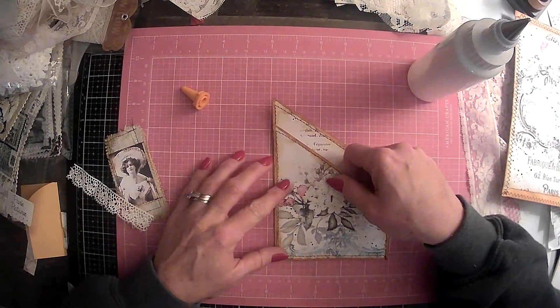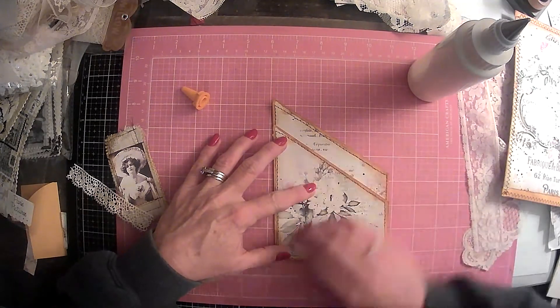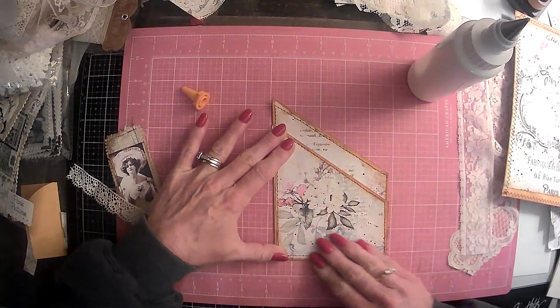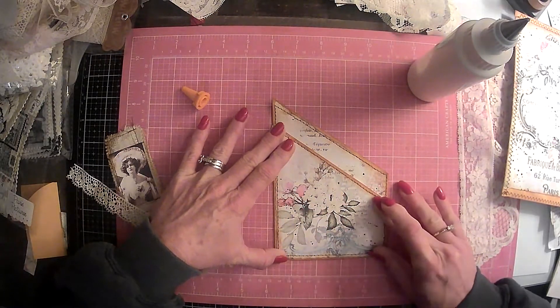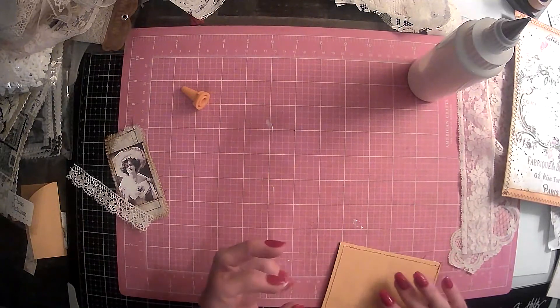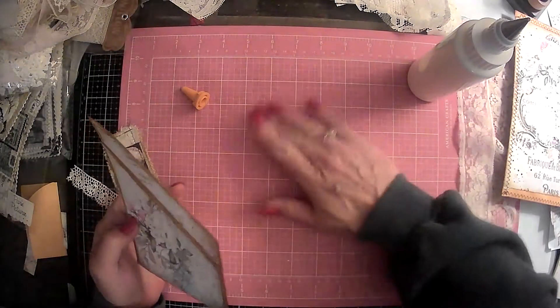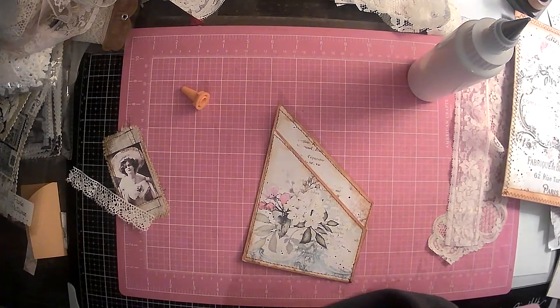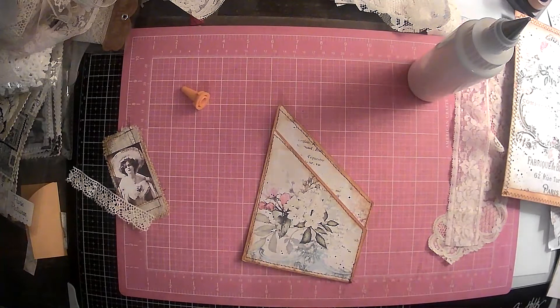This is just going to lay right on the top of here, just like so. Get that squished down. I guess I should have got out a baby wipe — let me go ahead and do that. I think I have one somewhere.